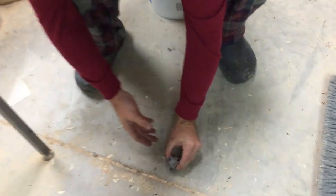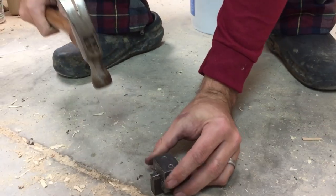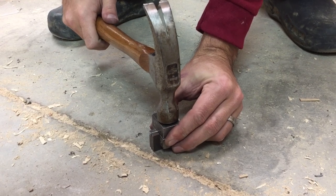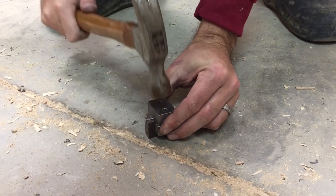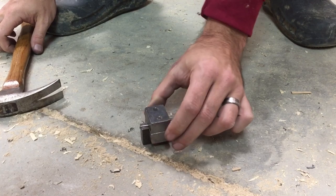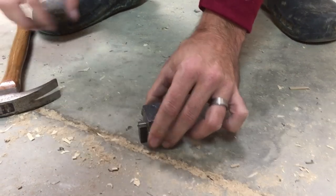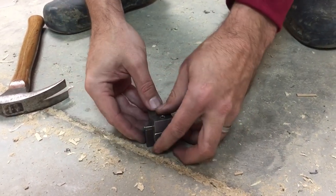Then that whole assembly I'm going to take back down to my floor. This really doesn't take a lot of force — I tend to go with smaller, lighter hits and do more of them. You'll be able to feel it, because it's not a lot, but you'll feel that die kind of drop down and seat. And when that's done, we now have a bent axle.